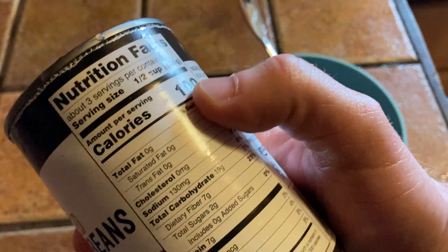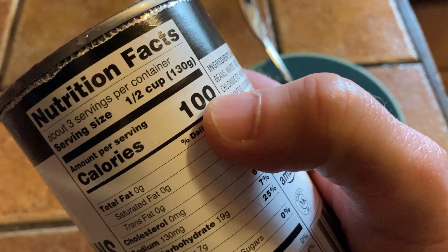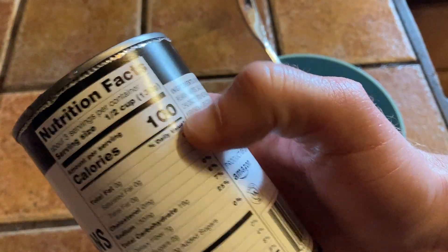This can comes with three servings, and each serving is half a cup at 100 calories. So basically if you were to eat the whole can, you just multiply everything by three — that's 300 calories in the whole can.